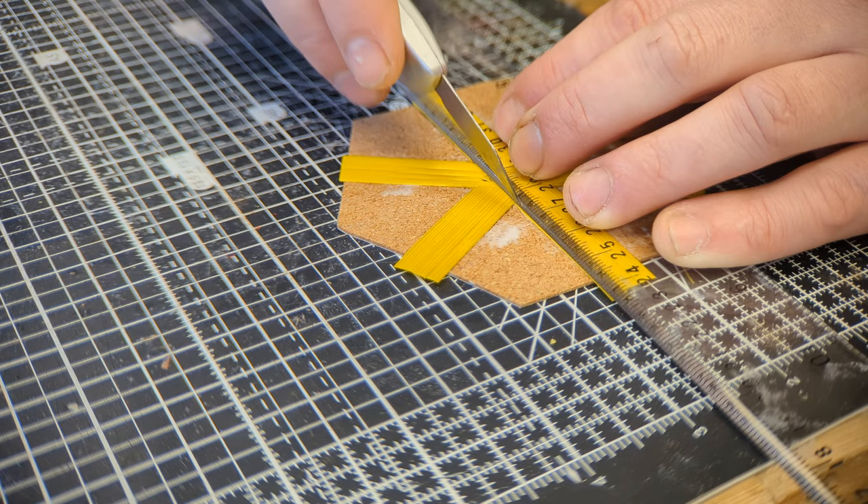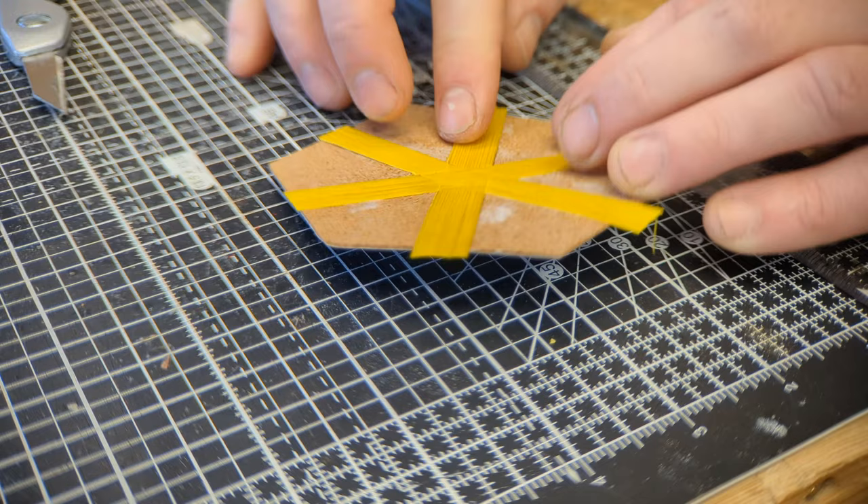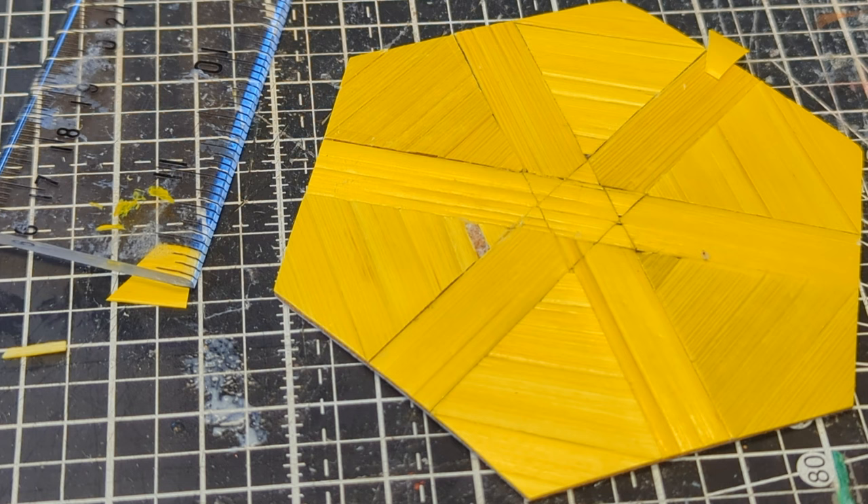Pattern six is similar to pattern two but I want to try cutting strips that are on top of each other. My thinking behind this is the pattern left behind should look intricate without me having to cut small parts. Having said that, let's cut some tiny pieces and do some repairs.